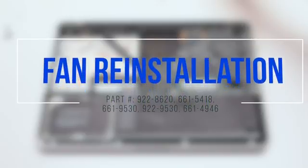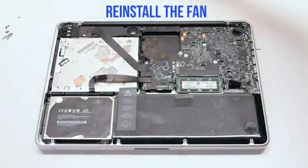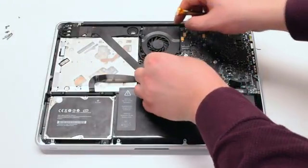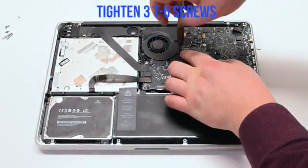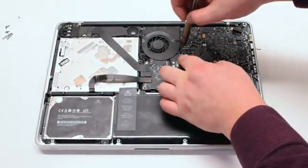Fan Reinstallation. Reinstall the fan and tighten the three T6 screws. Attach the fan to the logic board.